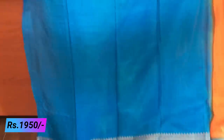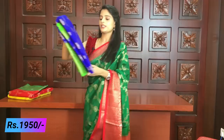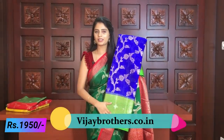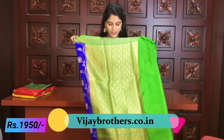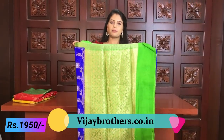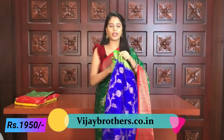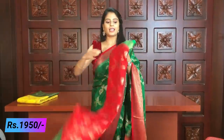You can see the blouse. The price is ₹1950. So next color — blue and green color combination, complete same pattern. Very rich pallu and blouse with the same green. The combination is beautiful — blue and green.